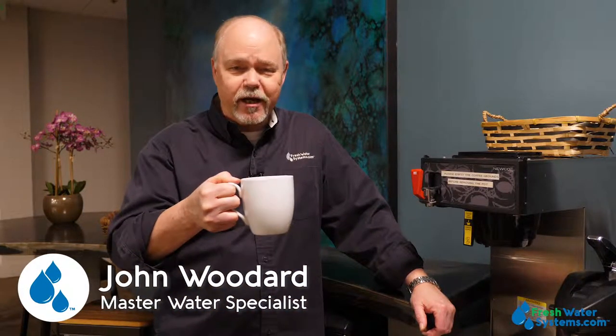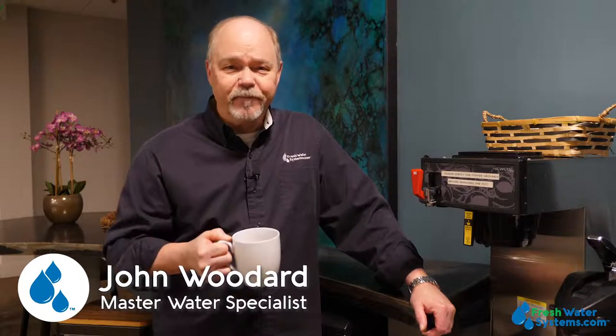Mmm, that is a great cup of coffee. Hey everyone, John with Freshwater Systems here, and in our series of answering frequently asked questions, today we're going to discuss the best water for coffee, tea, and espresso.